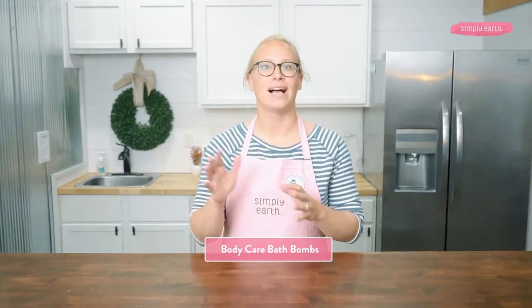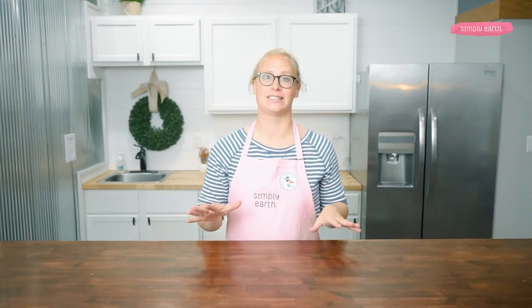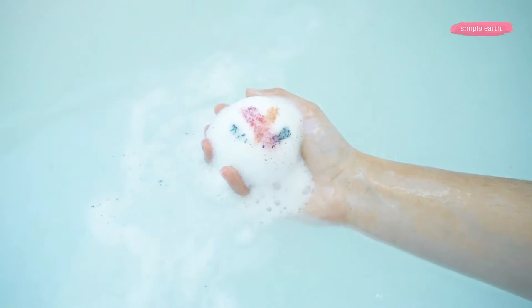Body care bath bombs: baths are a great way to support your body's natural healing process, and you can add essential oils for even more soothing benefits. Skin care bath bombs use ingredients to specifically support skin care. Foaming bath bombs typically use SLS to create their bubbles, but in all my bath bomb testing, I accidentally made a foaming bath bomb using only natural ingredients — I will share my secret with you in the next recipe in this bath bomb week series.